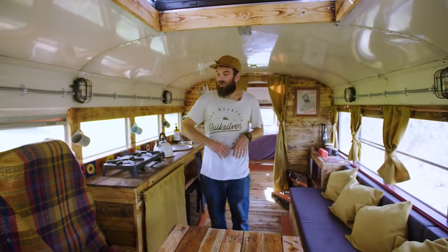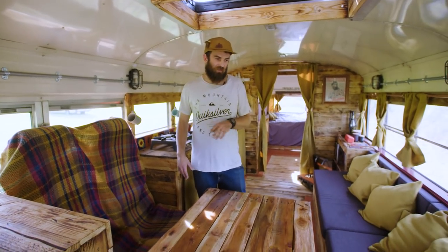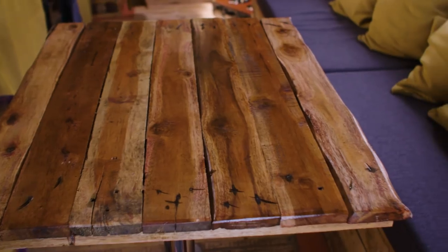Right here you'll see we have two travel seats. Under here we have seat-belted seats so that we're safe and legal when we're driving, but it also doubles as part of our dining area. This is a slot-in table so you can seat four comfortably to have dinner.